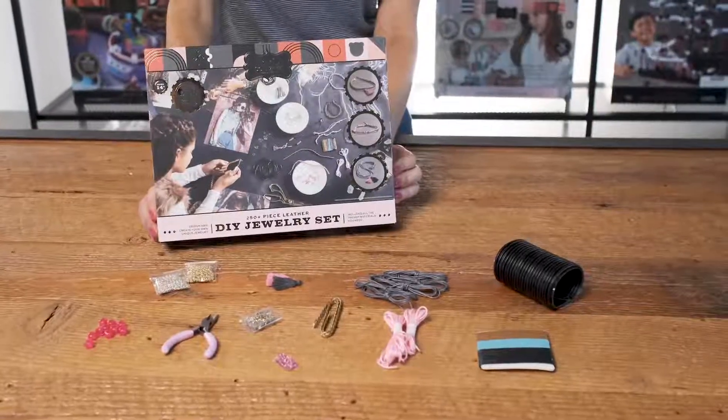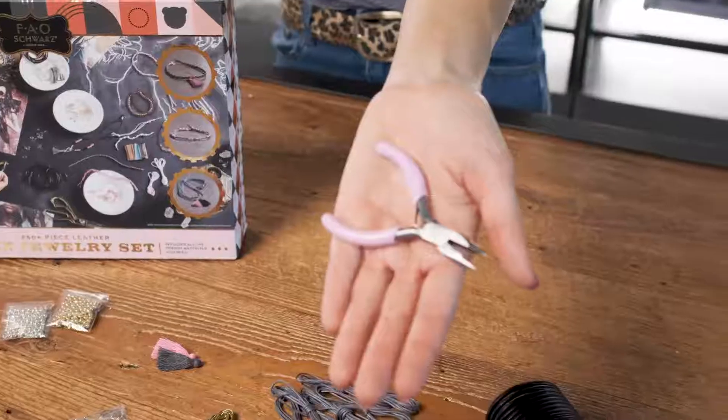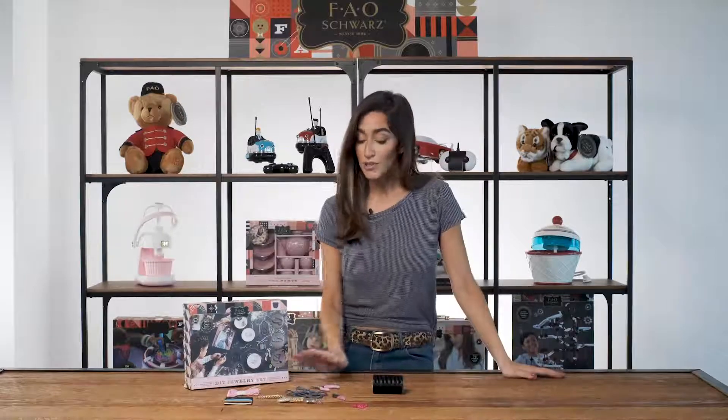Everything you need is right in the box, including real pliers to crimp, bend, and craft your signature look. Once you're done with the design work, it's easy to attach a working clasp for that polished piece.